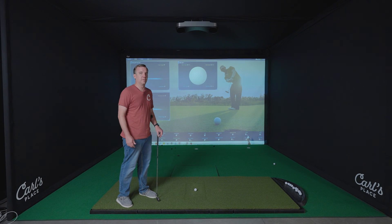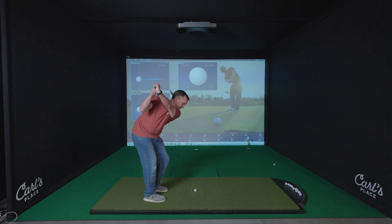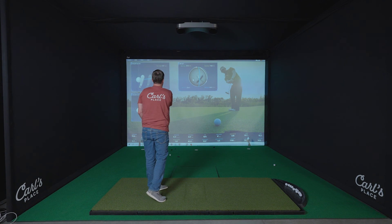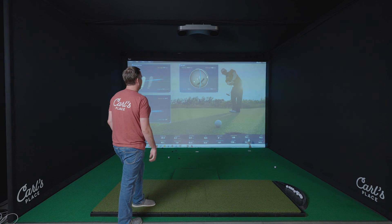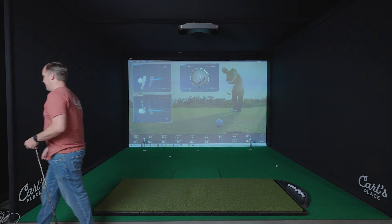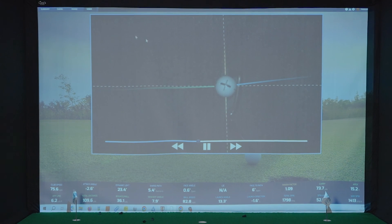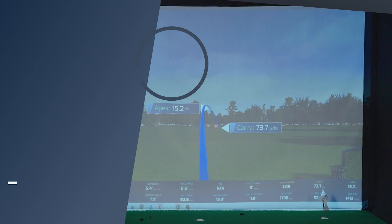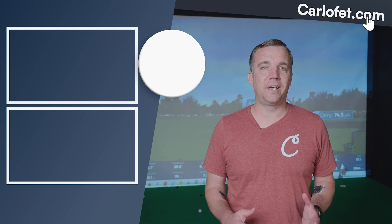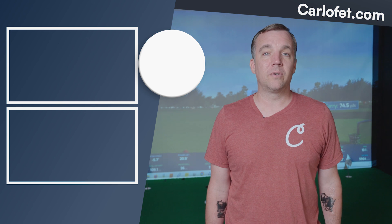To make sure everything's working, we're going to do a quick test shot and see how it goes. You can see the close-up view of the golf ball rotating on the screen. You can click through the different views — a video of the swing, the club path, and the flight down the range. That is it for setting up your new Pro-T golf simulator. If there are any other questions, feel free to reach out and we'd be happy to help. As always, like and subscribe for more content on building your own golf simulator setup.